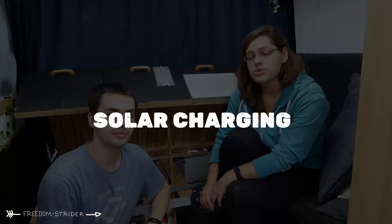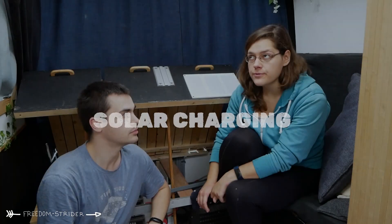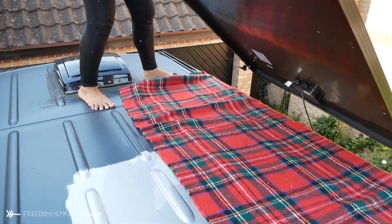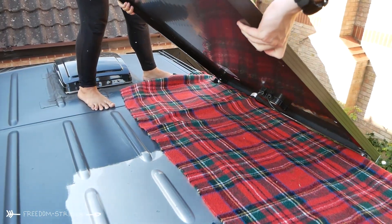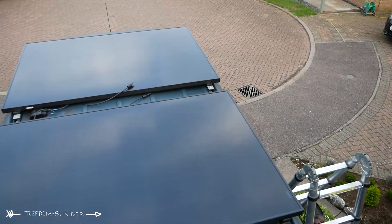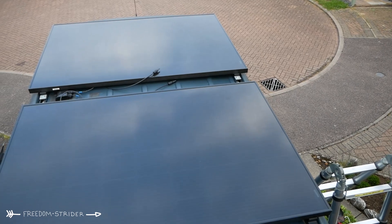When it comes to solar, we have 540 watts on the roof, which is quite a lot for most campervans. Thinking about it, we'd like to basically double that because it would be great when there's actually sun. How effective solar charging is really depends on the season and where in the world you are.